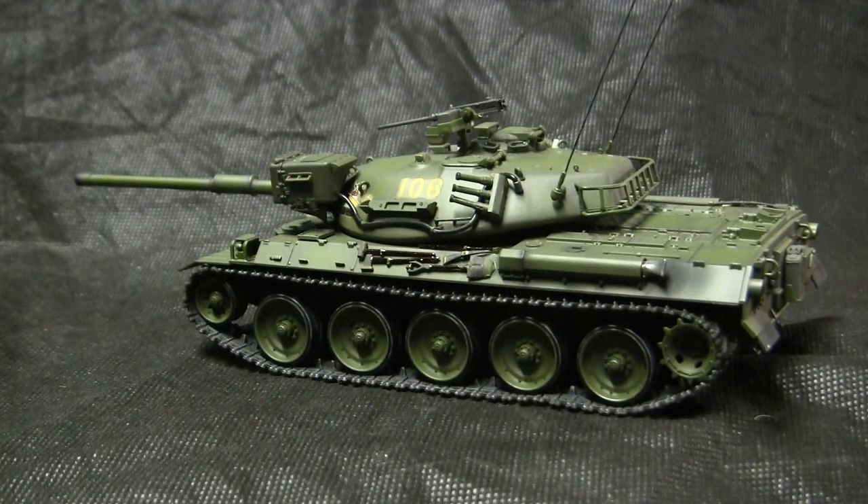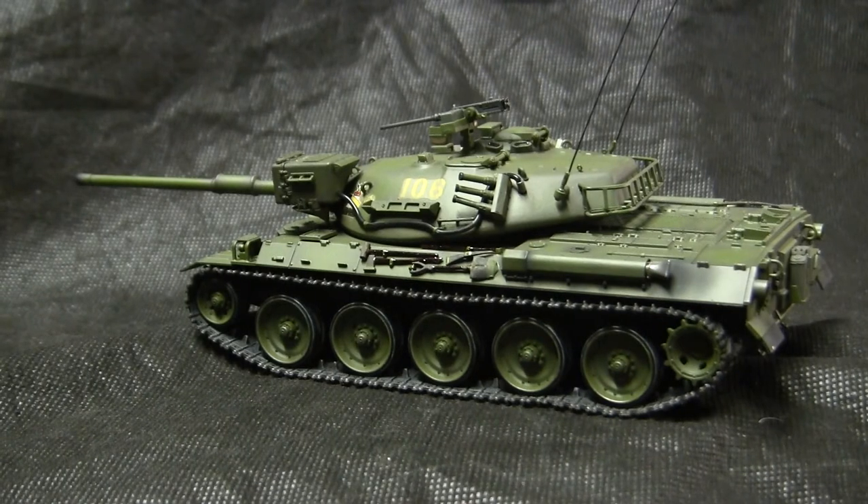As for the vehicle itself, it's a Type 74 Japanese main battle tank — the second indigenous post-war Japanese tank design, the first being the Type 61. The Type 74 is still used today by the JGSDF, as they've continued to upgrade and modernize the vehicle as new technologies come around.